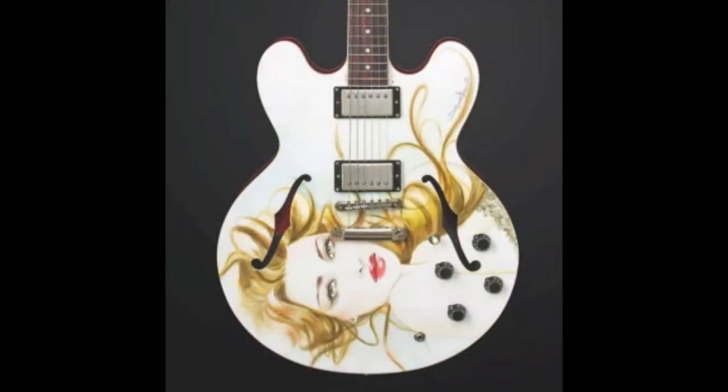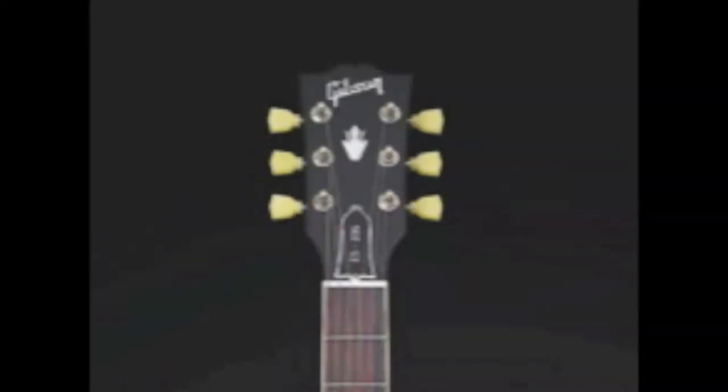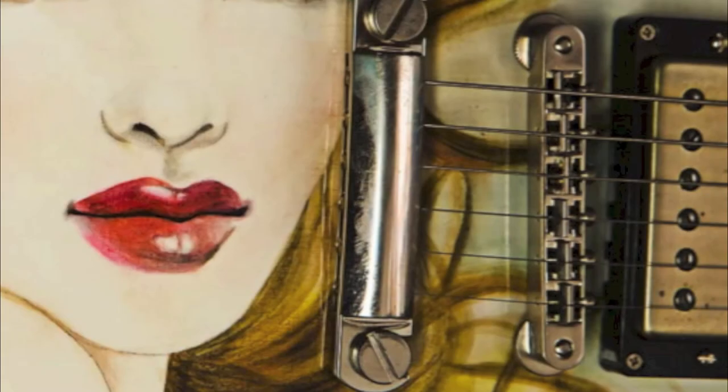It is your standard custom shop ES-335 with a Mother of Pearl Gibson and Crown logo on the headstock, and a rosewood fretboard with an ABR-1 bridge.